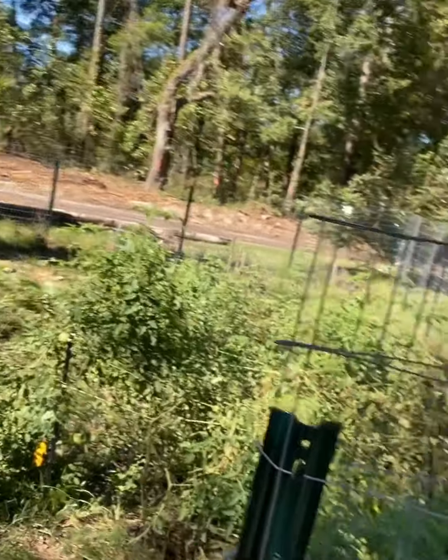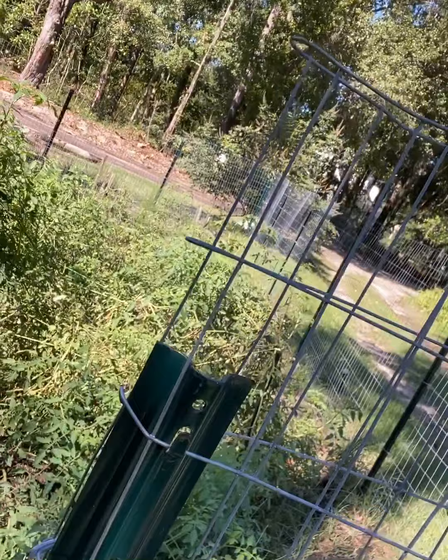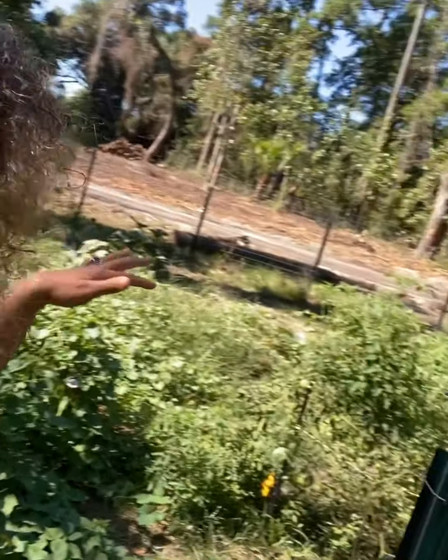When we first dug up this area, it was mostly really hard, compacted, almost black dirt — super rich looking, but very hard. First we had to till it. We had a handheld machine that a very nice neighbor let us borrow because the one we got wasn't tough enough. You could barely even get a shovel through this.